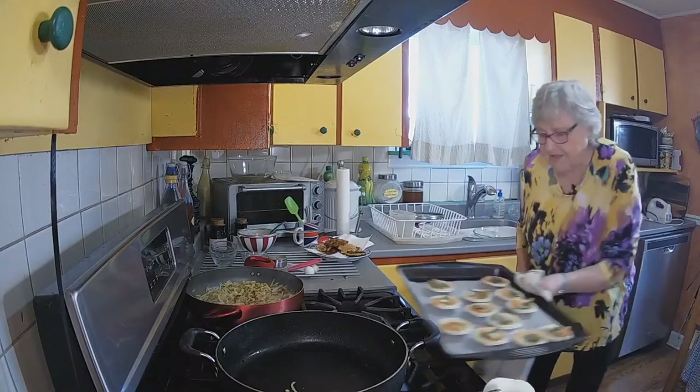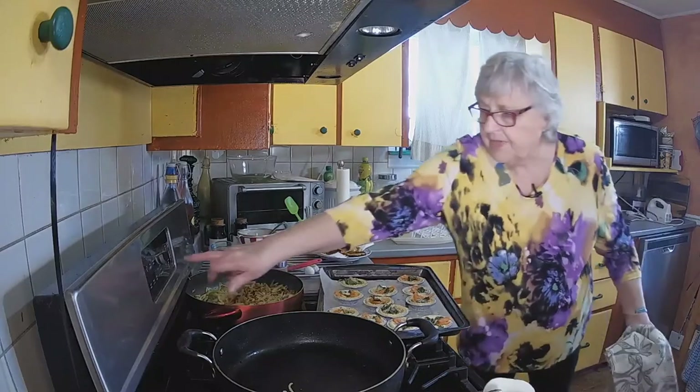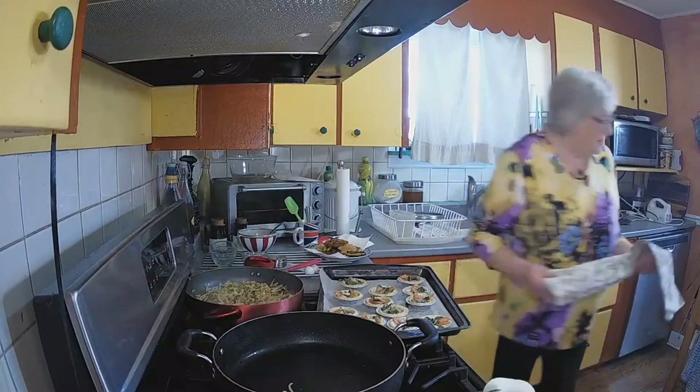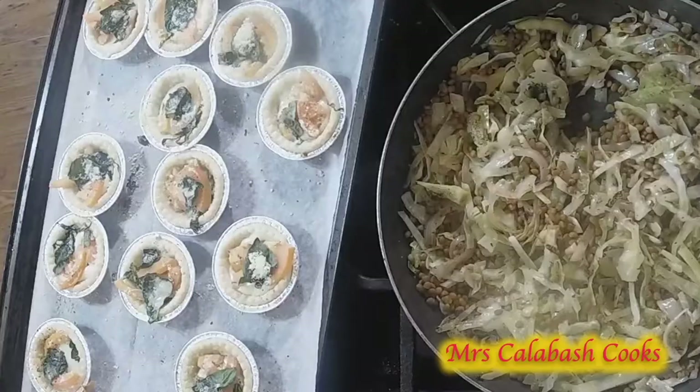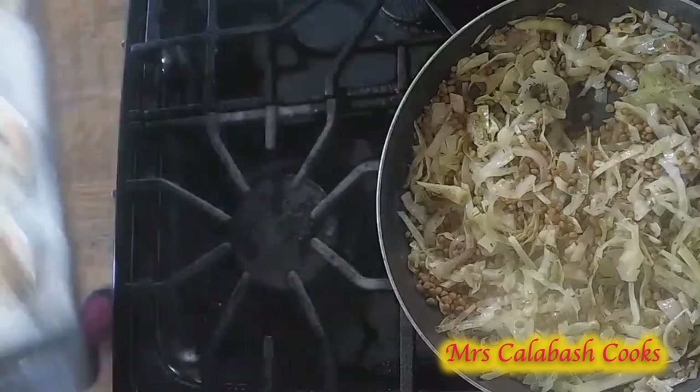Let's have a look in the oven — the cheese has melted. Lovely. Let's turn off the oven. And have I got another 11 minutes? About six minutes. My stove says 11.